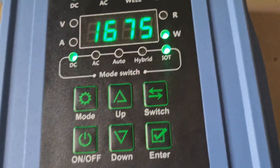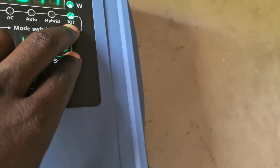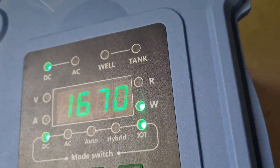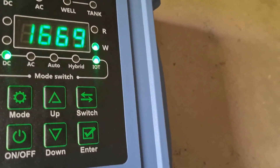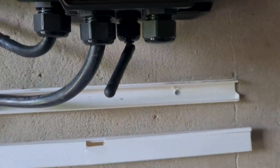On hybrid mode, it automatically selects the most powerful available source. This controller is quite advanced — it has IoT, which is Internet of Things. You can control everything via the internet on your phone, laptop, or iPad from anywhere in the world so long as you have internet. Inside here we've connected a SIM card and an antenna to boost the network.